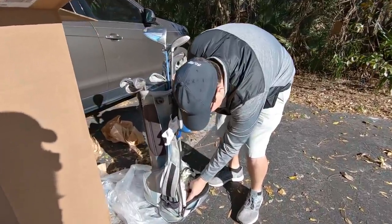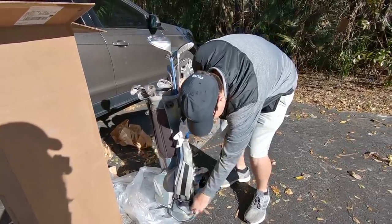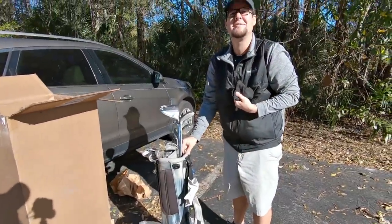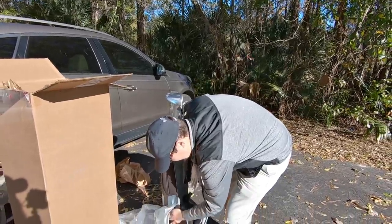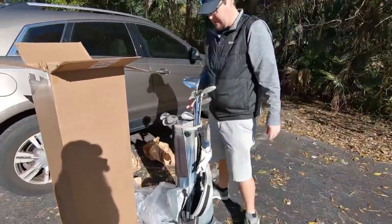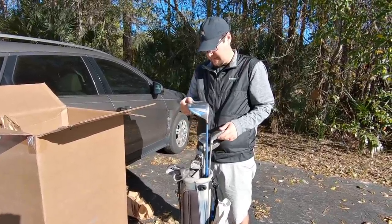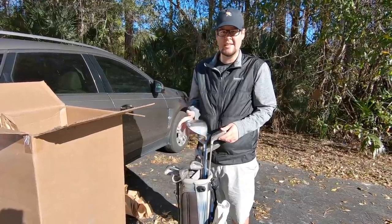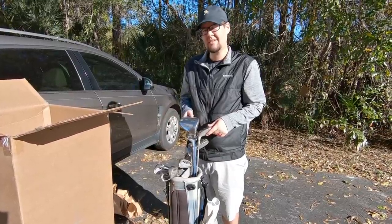Got a bunch of gloves, some high-end suntan lotion — that is a tremendous amount of gloves. Someone just hit a Nike SQ driver nearby — that is a very distinct sound. Got a winter glove too; it's been cold but not that cold. I think that's it. At $150, we definitely made our money back on the Ping irons and everything else. Or it could be a late unintentional mystery Christmas present — the world's cheapest set of high-end clubs.